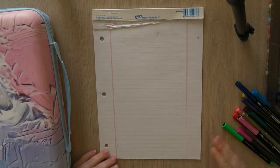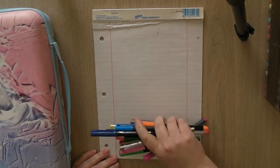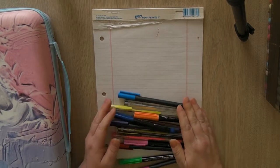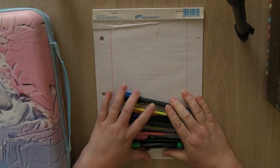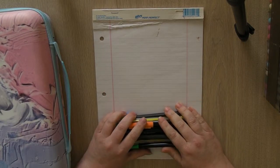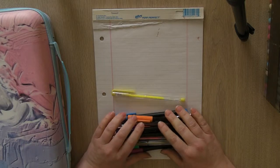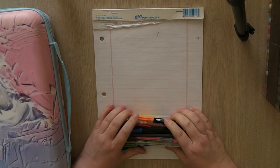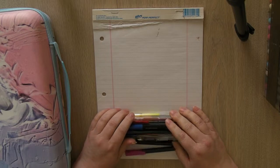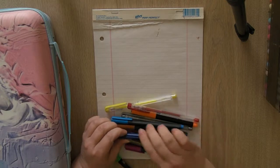I'll start with this little pile here. This is actually all from the same company — I had shown a book I bought at a Goodwill on my coloring book collection video, and it came with these. It came with five each of gel pens, brush markers, and fine tips. The company name is Spice Box.